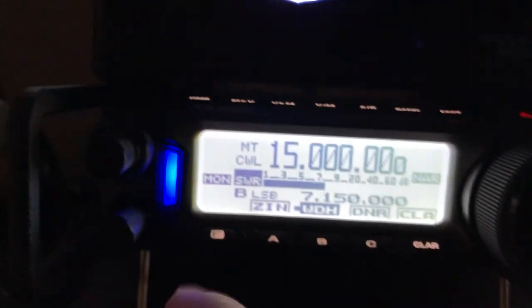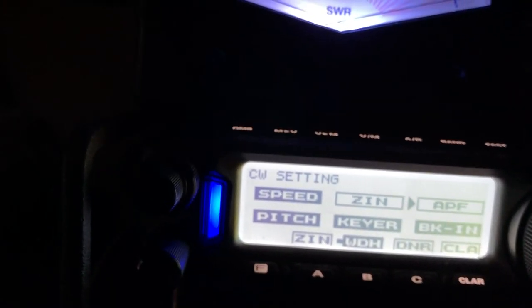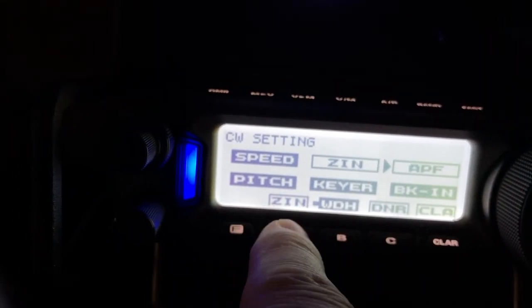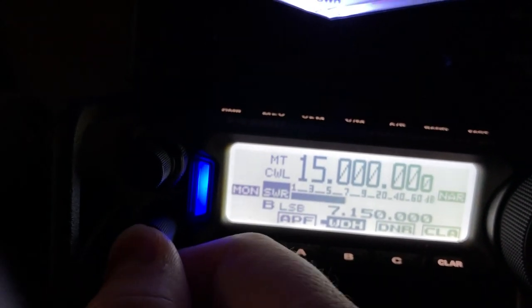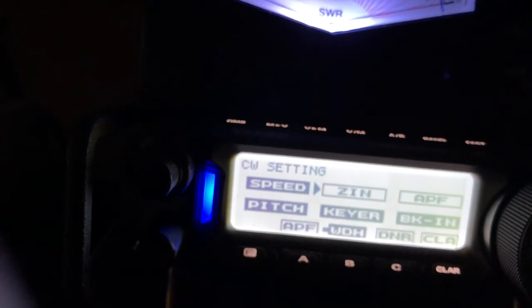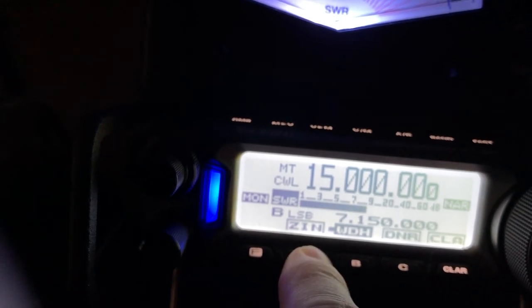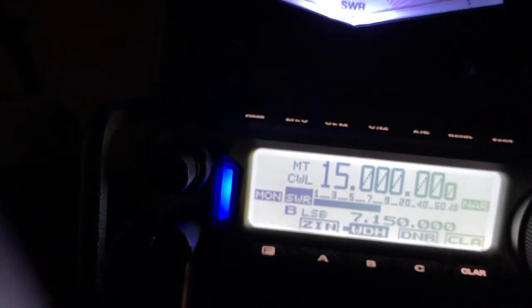If you haven't figured this out on the radio yet, you can go into the menu and assign functions to keys. For example, if I wanted APF assigned to the A key, I'd put it on APF and long press — now APF is assigned to the A key. But I want zero-in assigned to the A key. When you do that, you can just tap it and it will adjust the VFO frequency to give you your desired side tone — in this case, 300 Hertz offset.